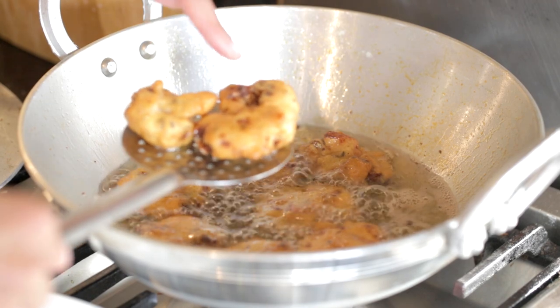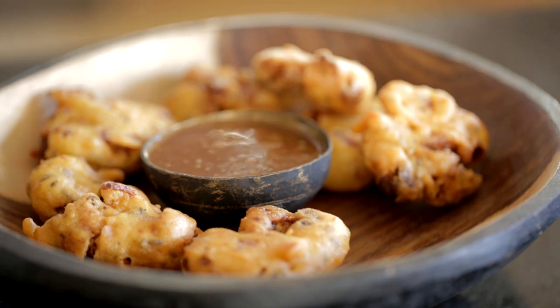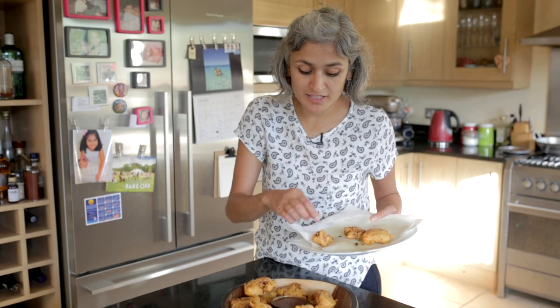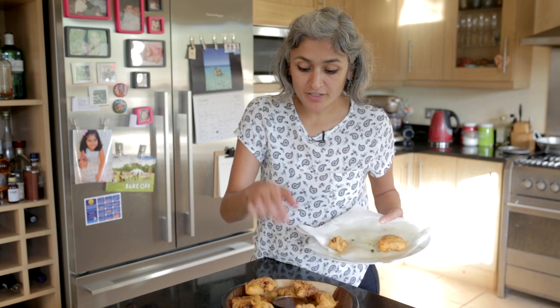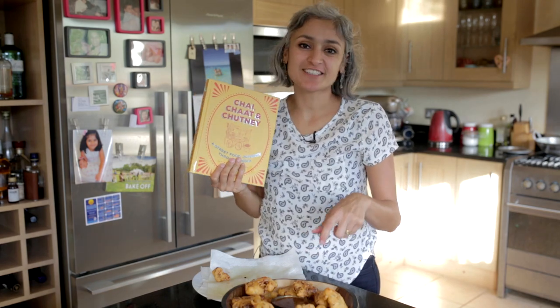It's going to cook the cauliflower through — oh, they are so crispy! I'm serving them today with some tamarind and date chutney, and you can find the recipe for that on my channel. By the way, this recipe for cauliflower pakora is in my book Chai, Chat and Chutney, and the chutney is in there as well.